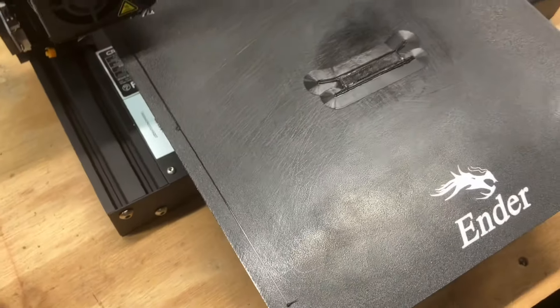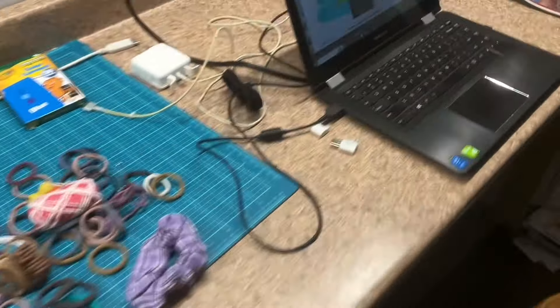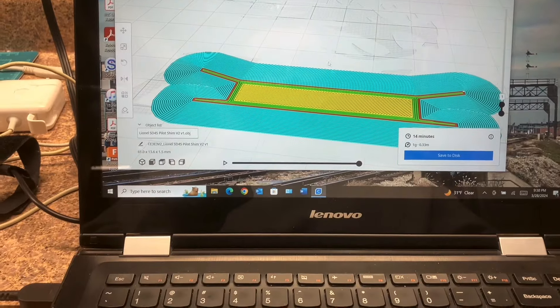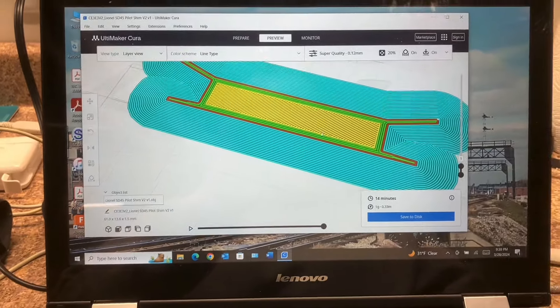I have to let this cool before I can take it off — it just got done printing. I went ahead and adjusted some settings online here, and I think this could be really cool if it actually works.